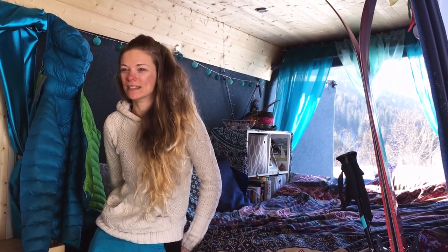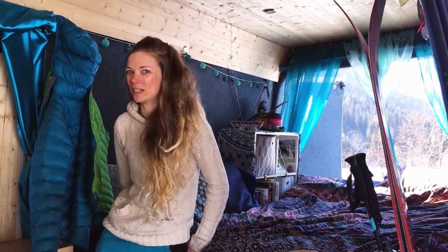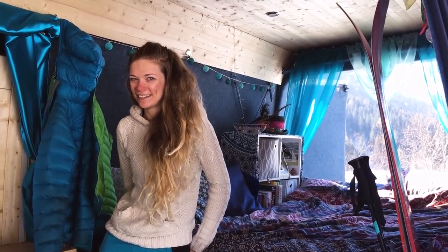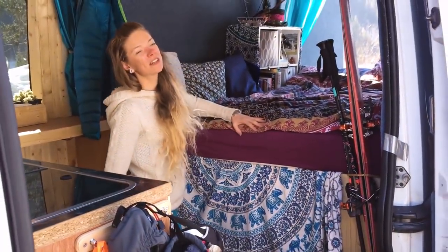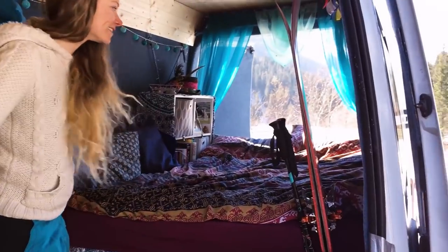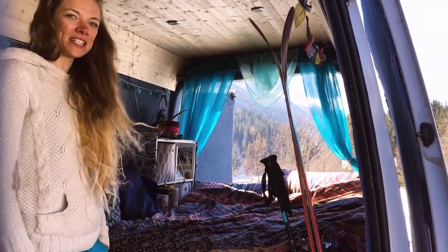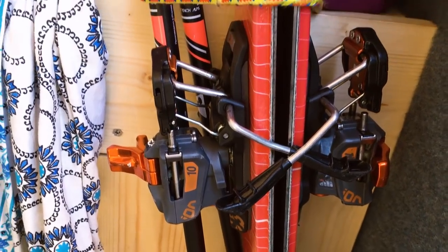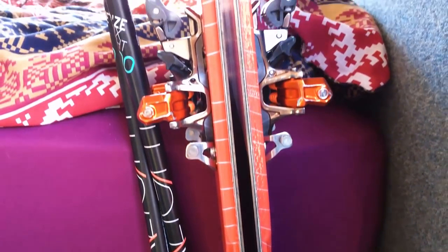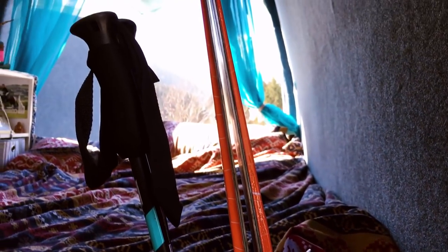Especially being out in the Alps, I would no way want to be living in a van without a heater. I initially came out to do a little bit of climbing, and a friend said why don't you come out to Chamonix and see how you get on. I originally came out for three weeks, started skiing again for the first time in 10 years, just loved it and never really left.